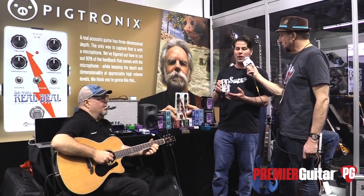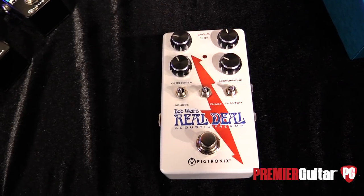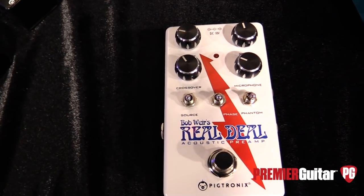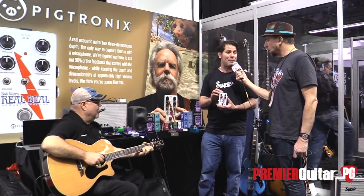This pedal uses optical componentry which we actually manufacture custom for this product, to create a pair of matching filters. This is an acoustic guitar preamp intended to take one, two, or even three independent sources — could be a piezo pickup, a microphone, an external condenser microphone, a magnetic pickup, any number of sources — and then run them through this special filter array that allows you to achieve a very loud acoustic tone without feedback.